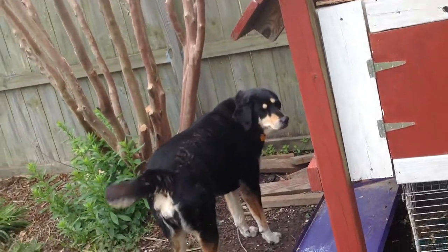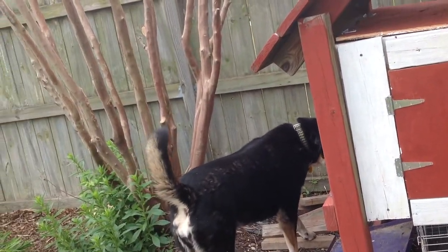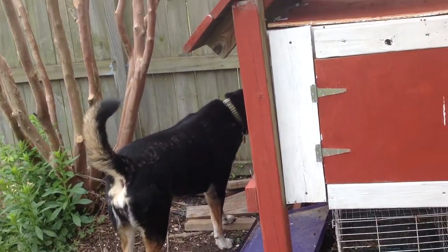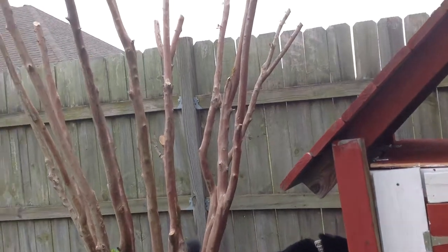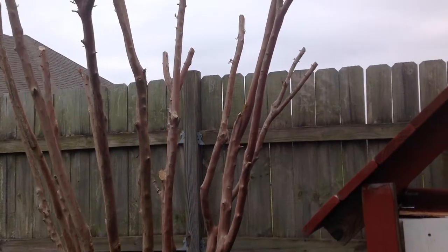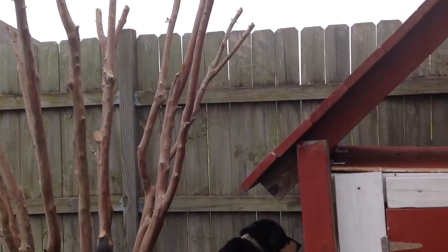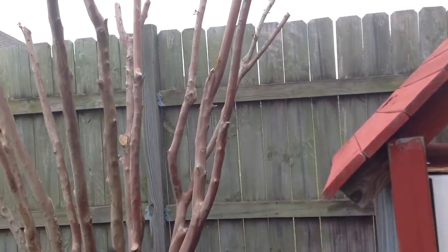There's Biscuit. She's been super protective of the chicks since we brought them outside — she hasn't left since we brought them outside. I've actually seen her chase a couple of the other dogs away. She slept out here last night. She hasn't tried to eat them. It's kind of funny though, it's really adorable.